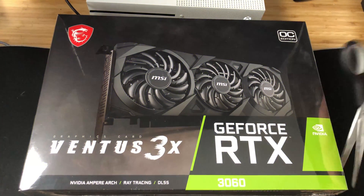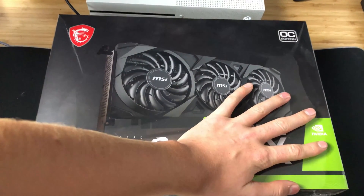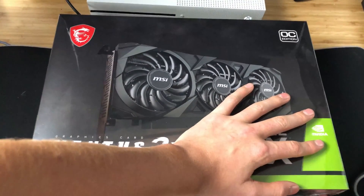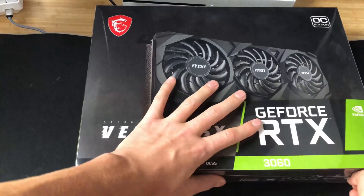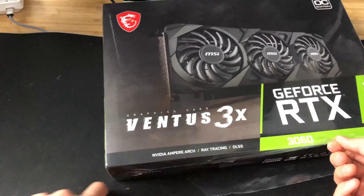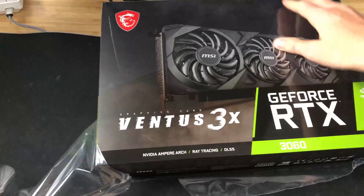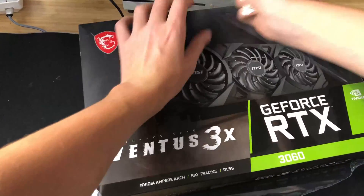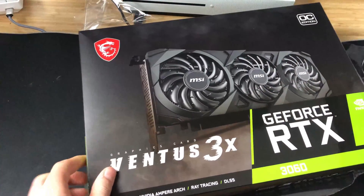Alright, now let's unbox this thing. You may be asking why I got this — the reason is I was looking for a graphics card upgrade for my computer for a while, and I found this thing for sale. I got it for $900, so it was not cheap. I actually had to sell my old one, my 2060, to help pay for this. I sold it yesterday and got this thing today. Pretty excited about it.